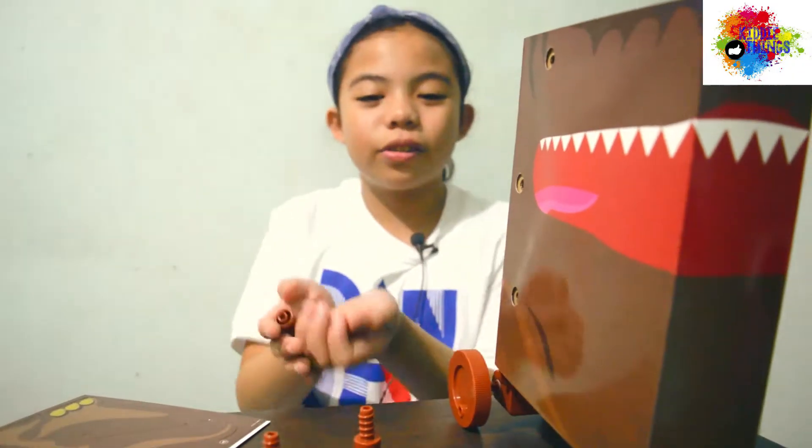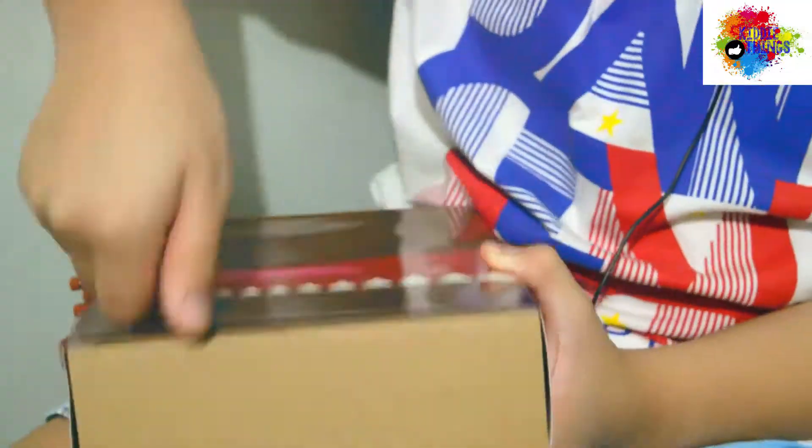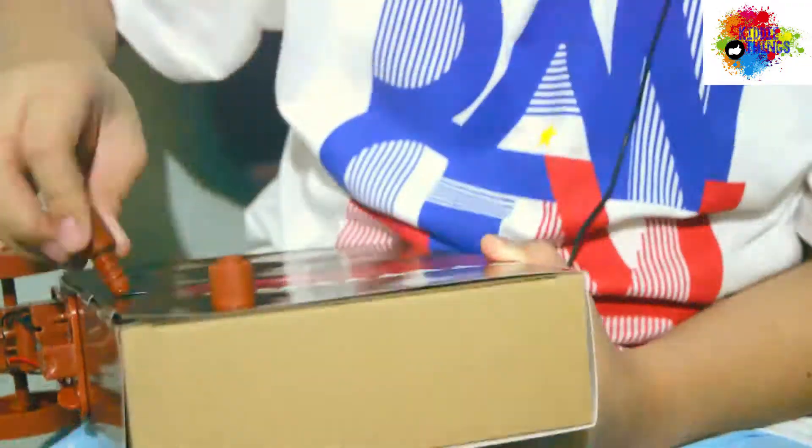Next, it's the arms and legs. So, we need to screw all of these into here, here, and here, and on the other side. So, here is the toy, guys!